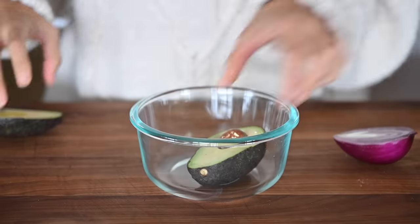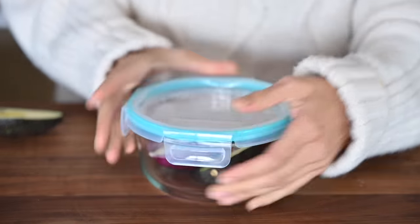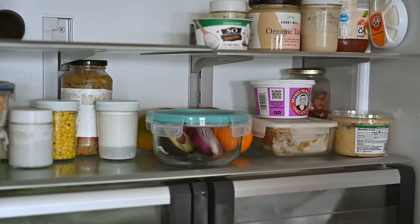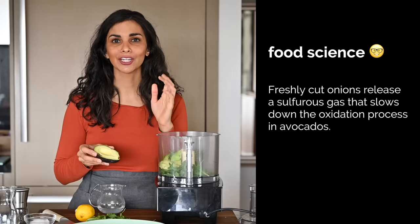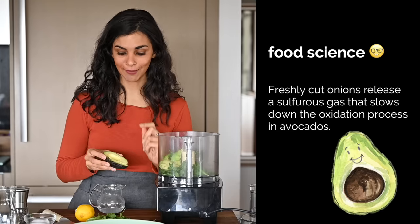As for the other avocado half, if you're making this meal for two people you can double the recipe and use the whole avocado. If you're making it just for one person, the best way to preserve avocado is to put it in a Tupperware with some chopped onions. The properties in onions actually help preserve the greenness and freshness of avocado — that's the best method I've tried.